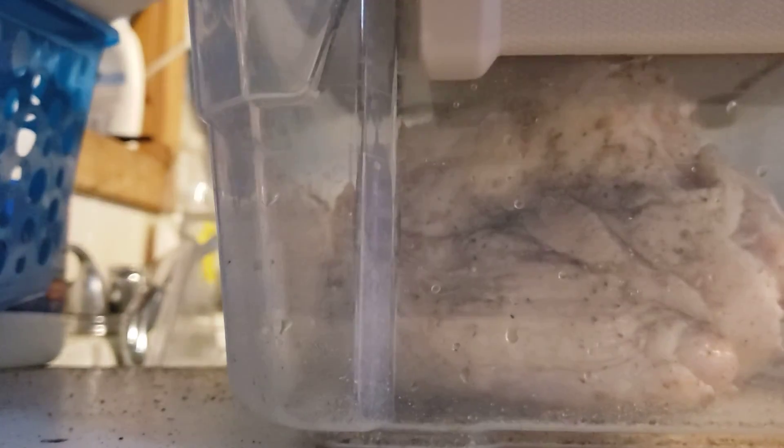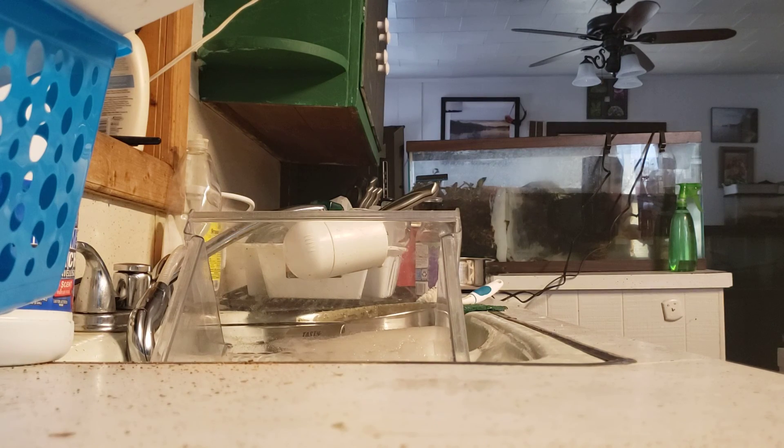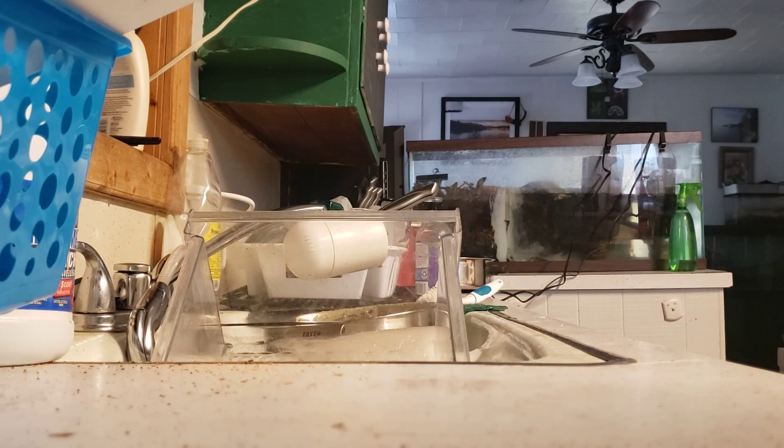That's pretty much going to be it for the first part of the vlog. When I come back the turkey shall have been marinated for long enough and the impossible pie should be done because it's only got about 10 minutes left on it. So I will see you guys in the second part of the vlog.